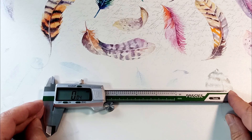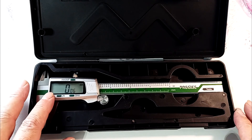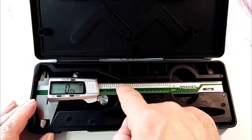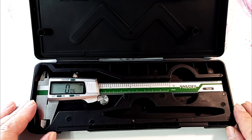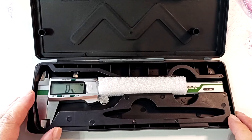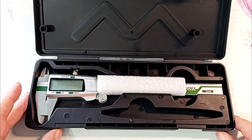It is better to store this caliper in a box to protect the display from possible damage. You also need to treat the scale with care, since it is part of the measuring system and is non-metallic — similar to a printed circuit board glued to the device. To prevent the caliper from dangling in the box, I cut out a block of foamed polyethylene 1.5 centimeters thick.